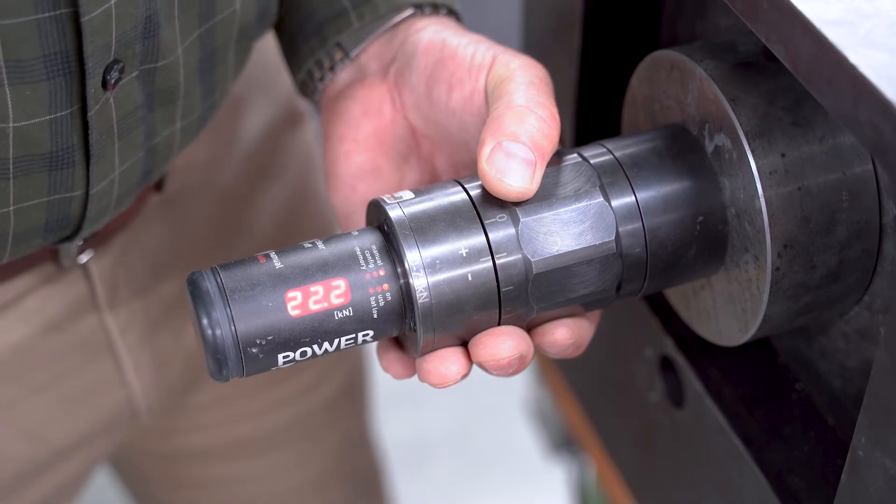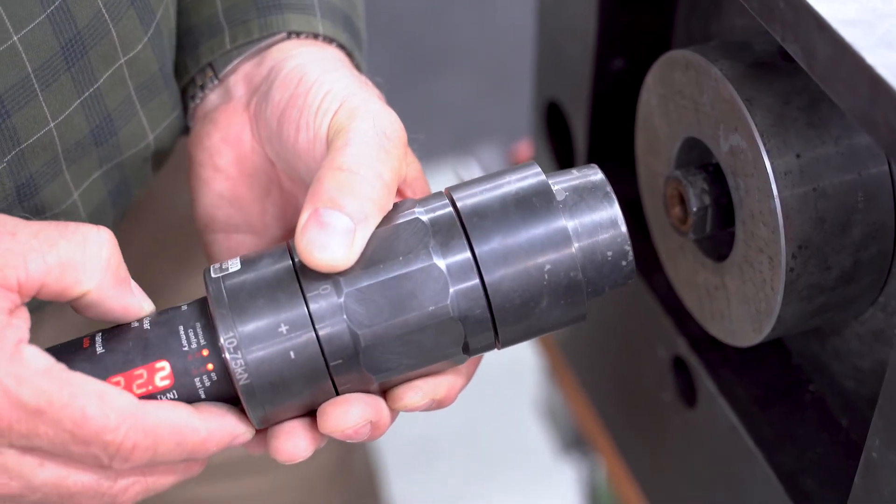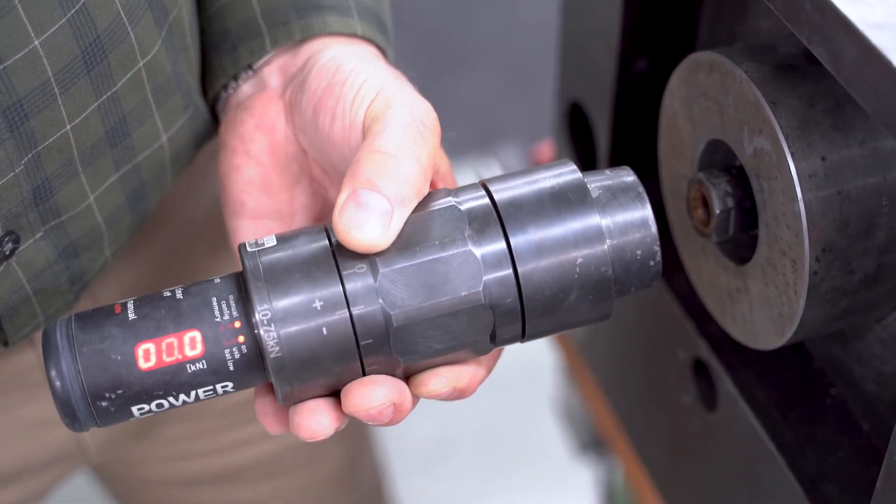Let's just unclamp it. All right, and we're done. We're going to clear it — and that's all there is to it.